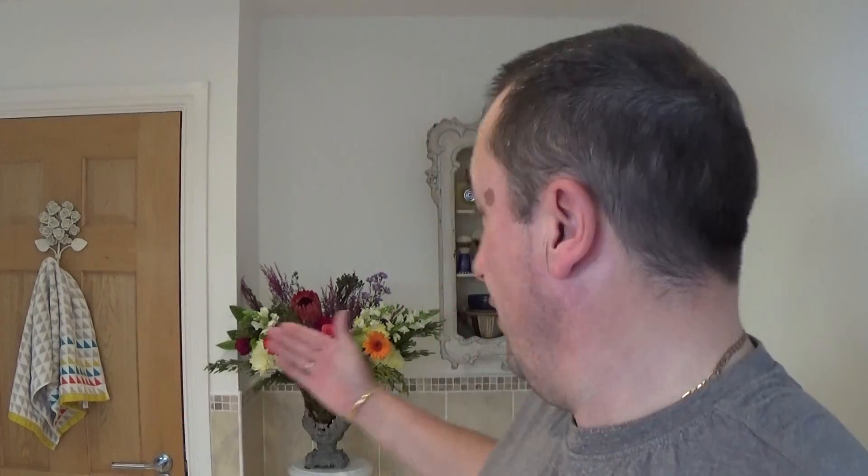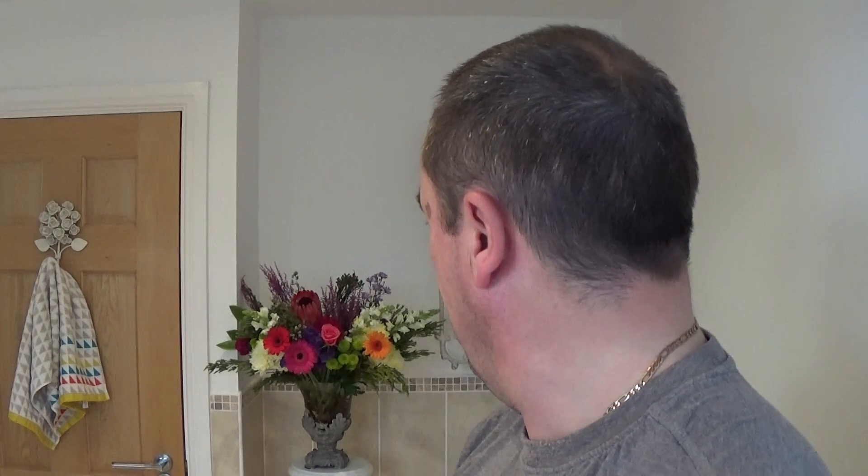Those are autumnal flowers, all colours, beautiful. Autumn is with us now, or fall as you call it across the pond — different colour changes which I absolutely love. Welcome to the Sunday Shave. The length of this video, I'm not sure, it might be the shortest yet.